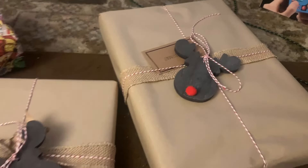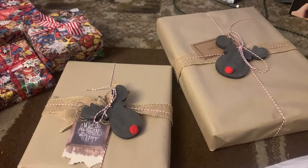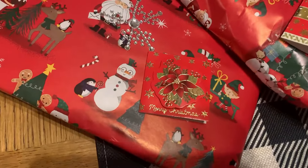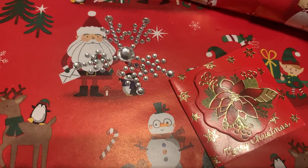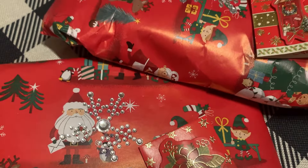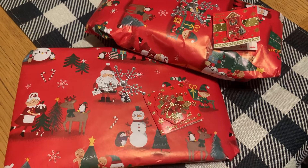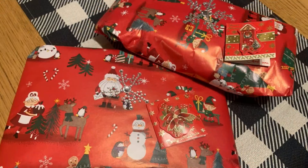Here we've got a couple of gifts I've received from Anne from Chatty Batty. I'm going to open them and share what I've got inside, because it's always nice to see what arrives through the post.